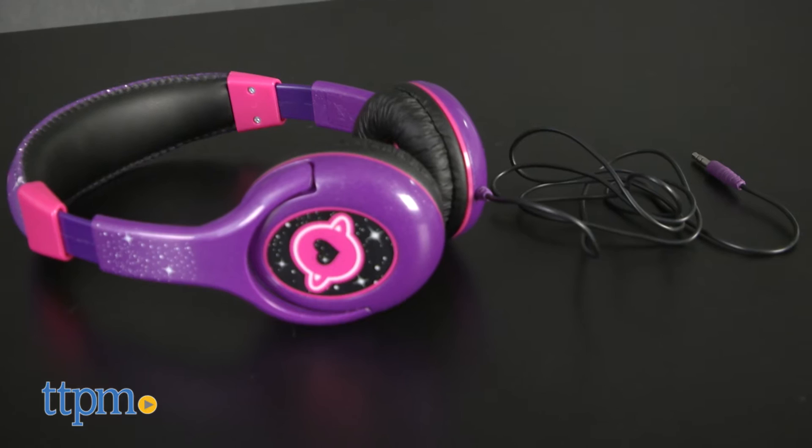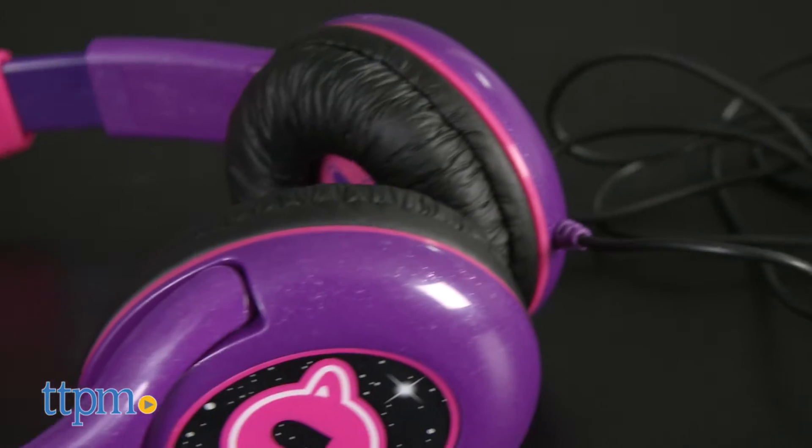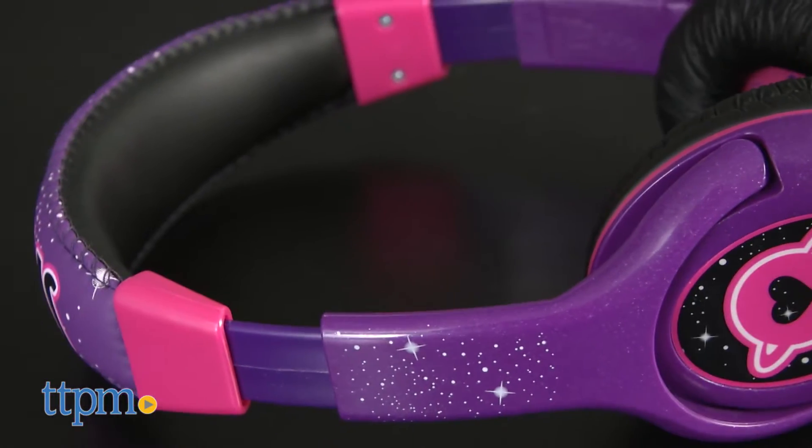Every SpacePop star needs a good set of headphones to listen in on. Hi, this is Jen from TTPM and I'm here with the SpacePop Stereo Headphones from eKids. This is a pair of sweet themed over-the-ear headphones with a SpacePop theme for fans of the new YouTube channel series.